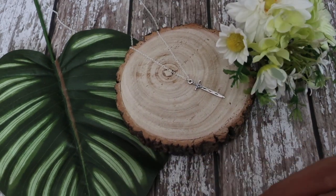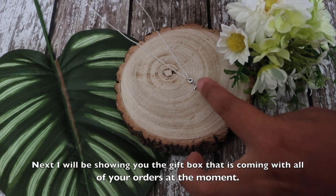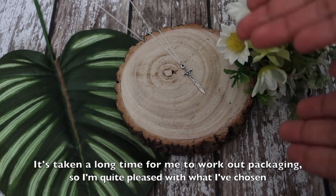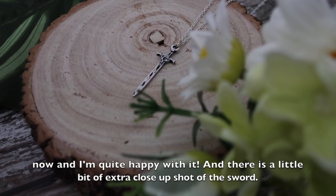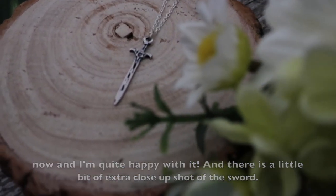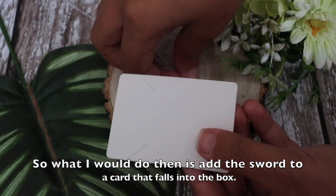Next I'll be showing you the gift box that is coming with all of your orders at the moment. It's taken a long time to work out packaging, so I'm quite pleased with what I've chosen now. Then a little extra close-up shot of the sword, and what I would do then is add the sword to a card that fits into the box.